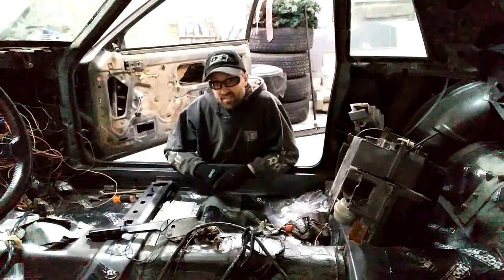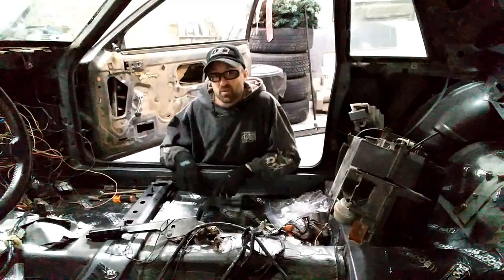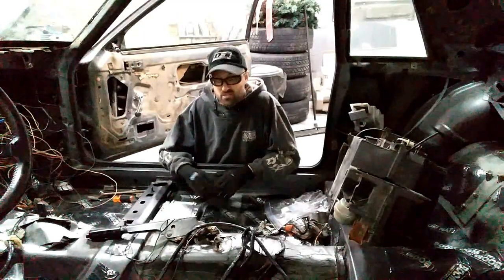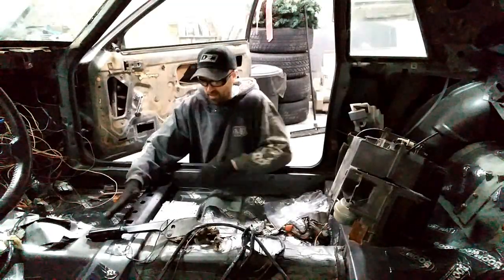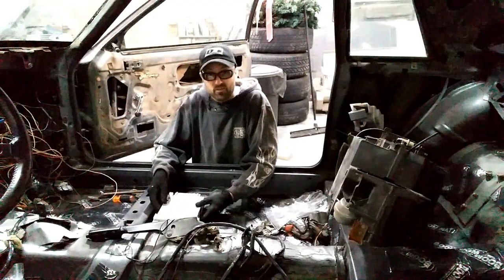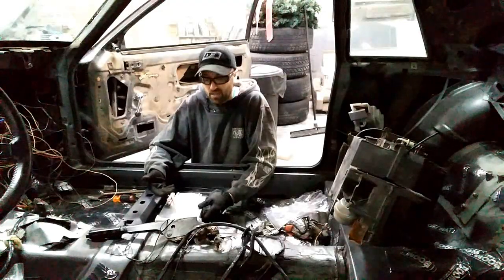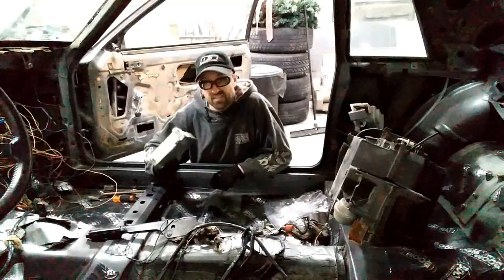I mentioned previously about the ECM not fitting under the dash with the HVAC box in place, so I was looking for a new home. I talked to others who have relocated their ECM and they all went under the passenger seat, so I'm going to fabricate a plate that sits between the seat and the floor, going over the two studs, bent down underneath, sitting flat. The ECM will simply bolt to it. The seat will keep the plate sandwiched in place, it'll sit above the carpet, and it won't get kicked when the seat moves forward or back.